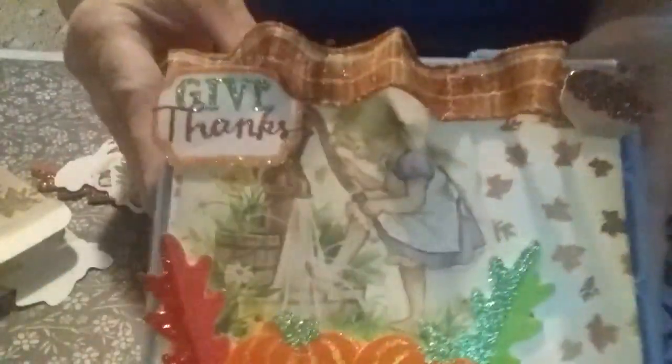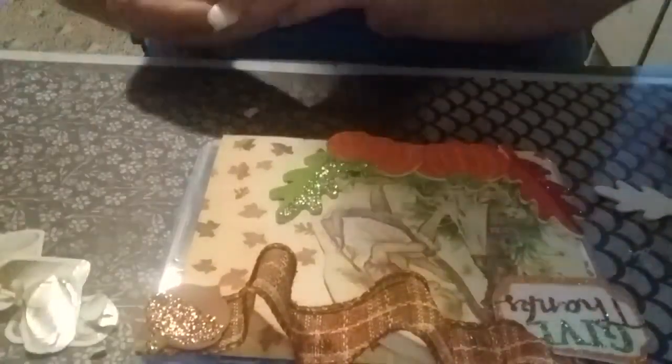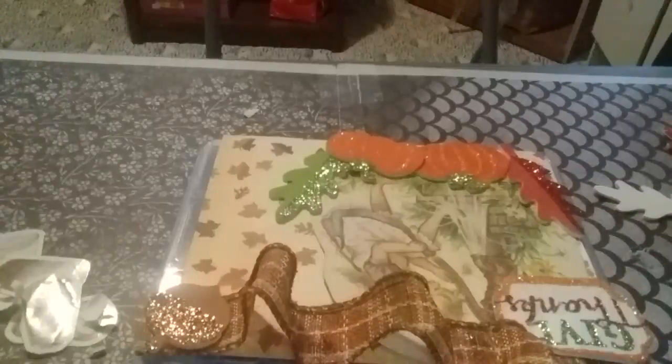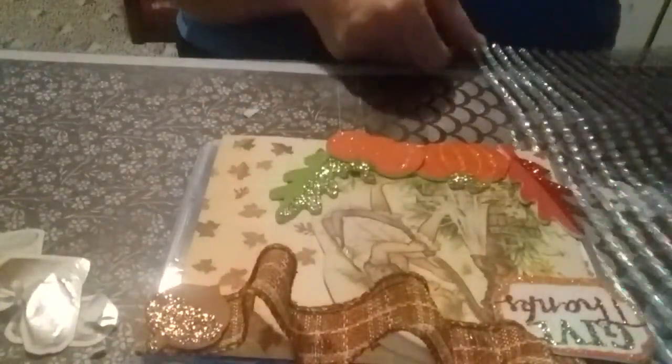How's it turning out, y'all? I'm trying to make it look fall festive, Thanksgiving, you know — an embellishment box. Eventually when I get done with this, whoever wants to do a trade, we can do a trade. I'm thinking more on the line of gold. I might not have any gold — I might have to do it just in the sparkly. I thought I had some gold. I think gold would have looked prettier.